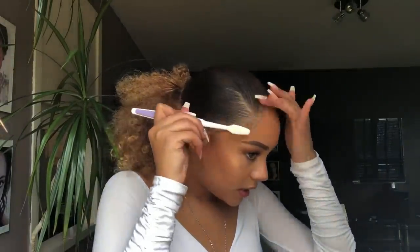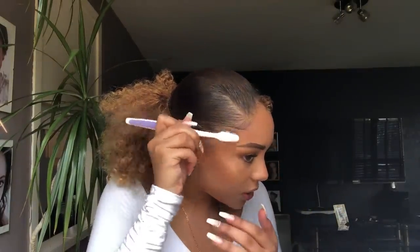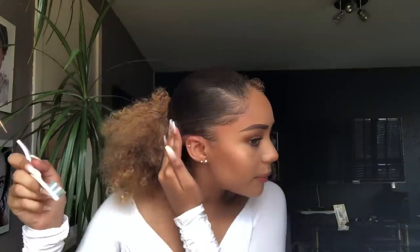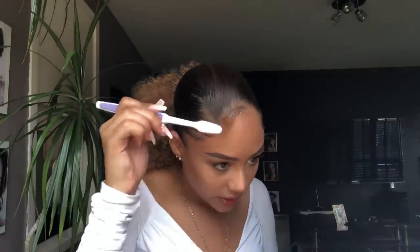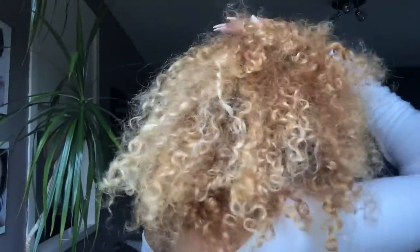I get my toothbrush, dip it into the gel, and literally just make my swoops. You can actually see where it starts, and you're not really meant to, so I just do this and perfect that. It's all in the wrist, people. And this is the finished tutorial — a little back view. Don't worry, the back is always messy, so don't get on to me. That's the back view.